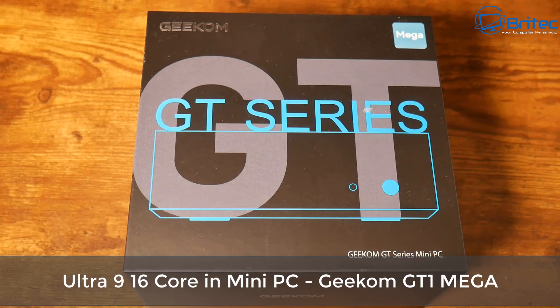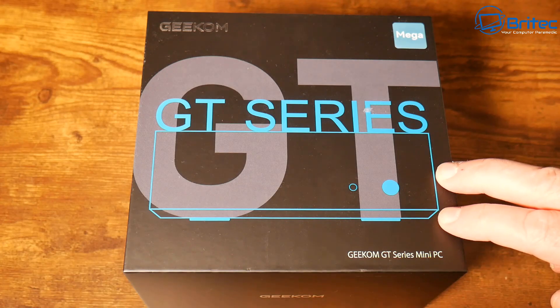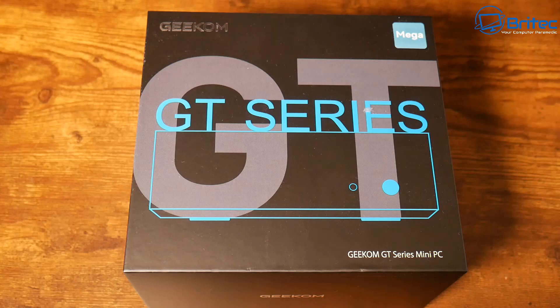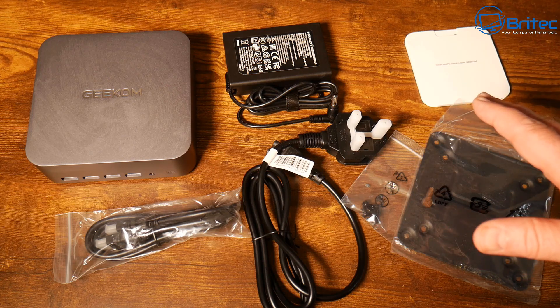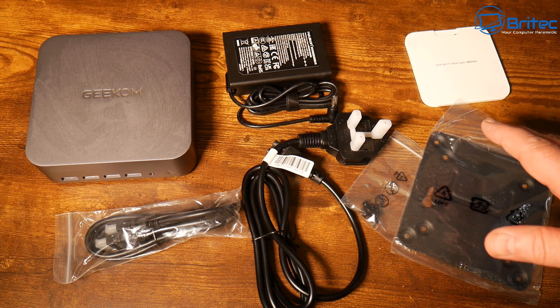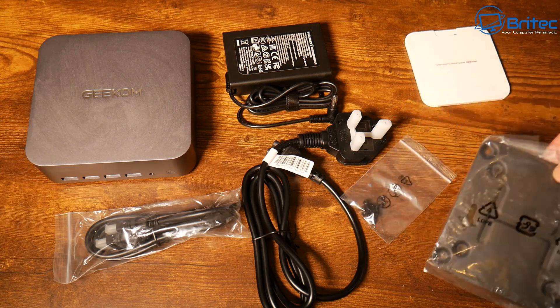Today we're taking a look at the Geekom GT series — this is the Geekom GT1 Mega, and it has an Ultra 9 processor in it, which means it's going to be super powerful. Geekom sent this out for a review; all opinions are my own, no one is reviewing this video before it's released and it's not a sponsored video.